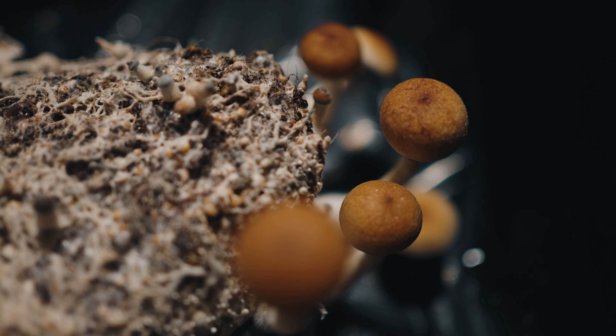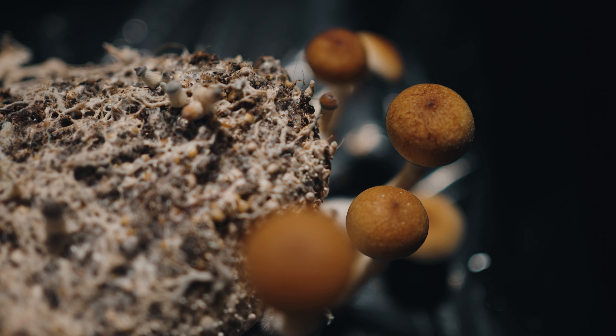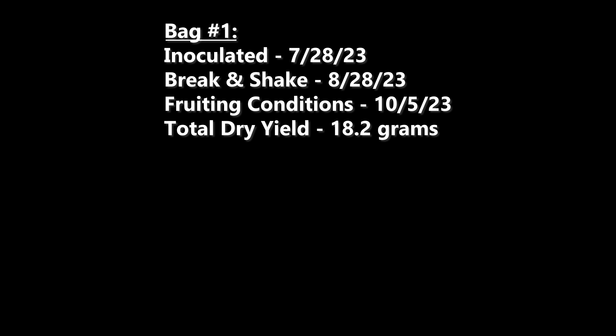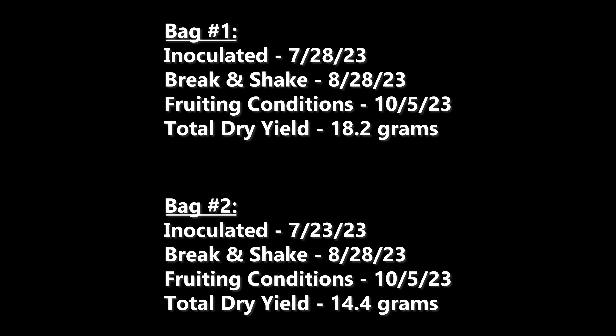Now we cut to November 19th, 45 days into fruiting conditions, and the second grow bag inside the unmodified tub is producing a bit more. While these aren't the biggest mushrooms in the world, there's still a big improvement over what I was getting out of this cake initially. I harvested over the next 24 hours, and that yielded another two and a half grams.